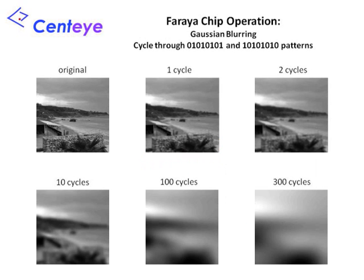Another option is to apply sequences of switching patterns to implement Gaussian-type smoothing functions. For example, you can apply the patterns 0101, 0101, and 1010, 1010 over and over to both the H and V switching signals. As you apply this sequence more times, the image stored on the switch capacitor array will be increasingly blurred. Along the way, you can read out the image stored on the switch capacitor array and downsample accordingly. Using this technique, it is possible to construct multi-resolution image pyramids from the original raw image.